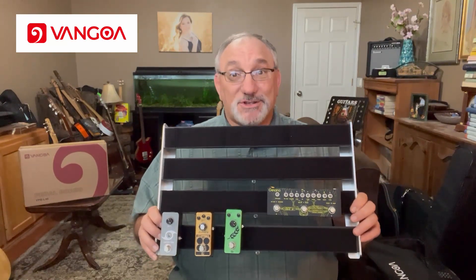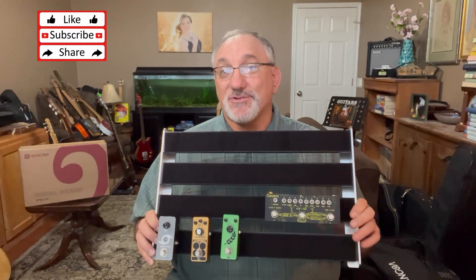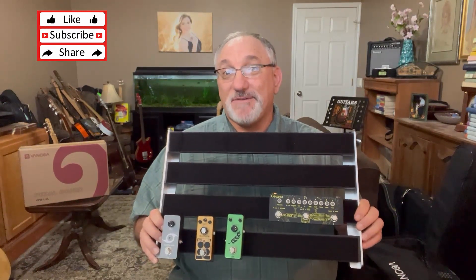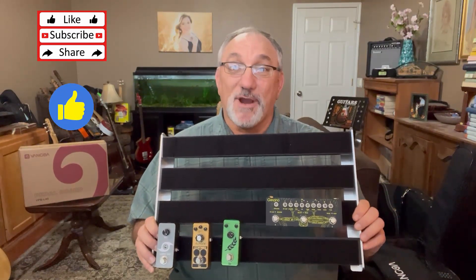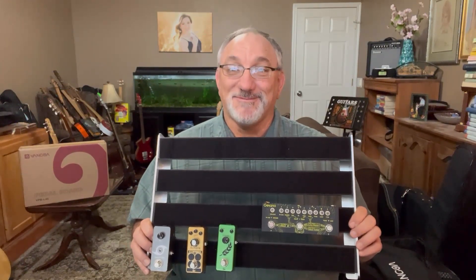If you're looking for a pedal board, this is certainly one to consider. I hope you enjoyed today's review. If you did, please give me a thumbs up. If you'd like to see more of my reviews as well as the instruments I build, please subscribe. Thanks for watching.